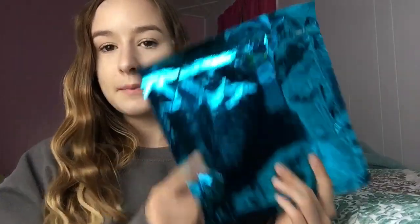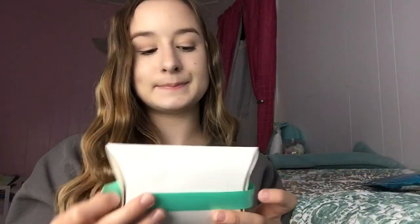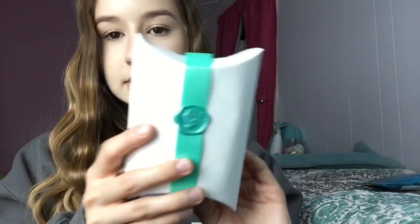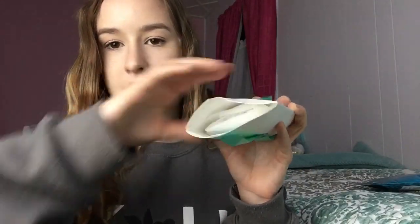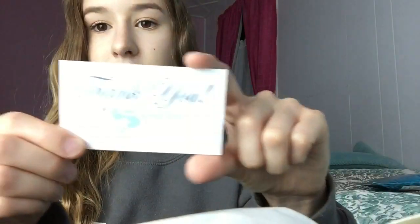I already opened it because I peeked, but yeah, it ships in this cute little box and I just cut it right here, so you open it up like this.